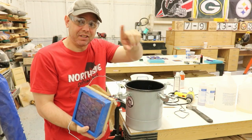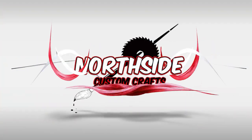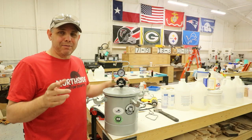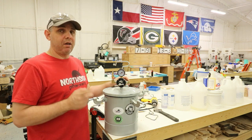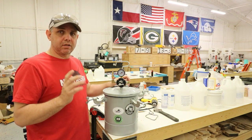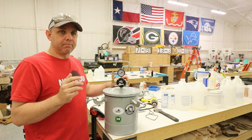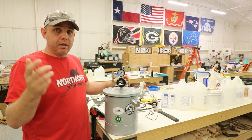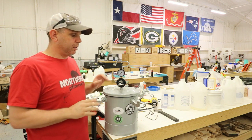Harbor Freight pressure pot revisited. I'm going to answer all your questions. Hi, I'm Jake. I made this video on how to set up this Harbor Freight pressure pot almost two years ago. I've got tons and tons of questions over things, some things I just wasn't clear about or I didn't think were that important. But now, after hundreds of comments, I'm going to go over each one.